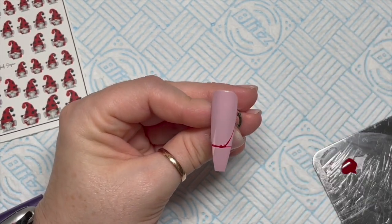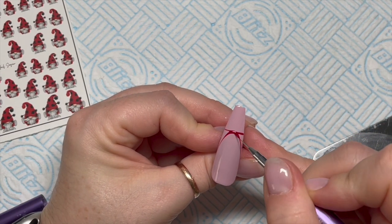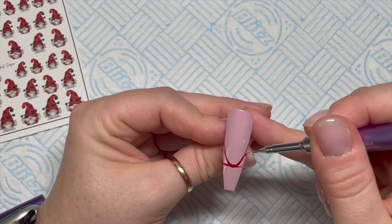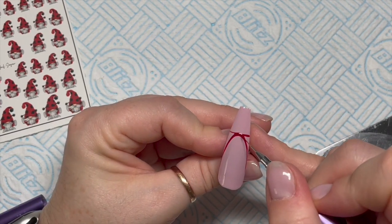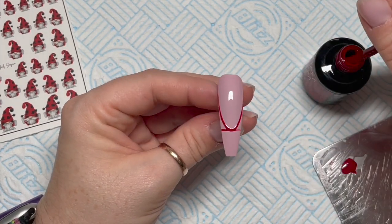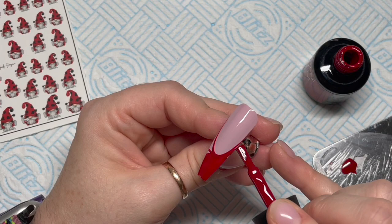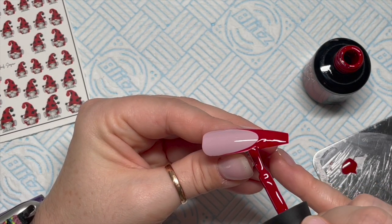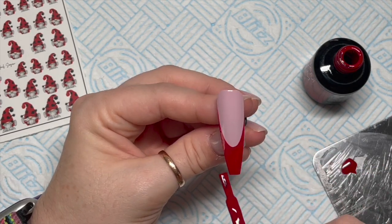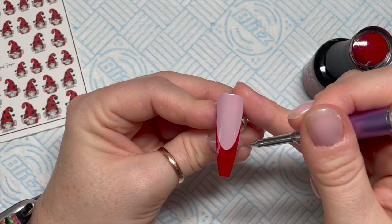The base colour of this nail is going to be hibiscus. My brain's gone, it's like my brain's on shut down. We're doing a French smile line. We're doing a smile line using the strip. So I've got in with my brush and I've done the actual smile line bit and then I just fill the rest in with the brush from the bottle because it's just a lot quicker.